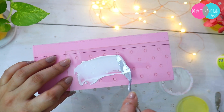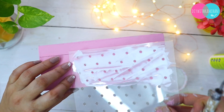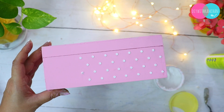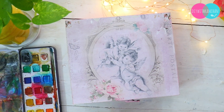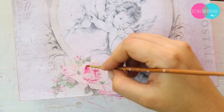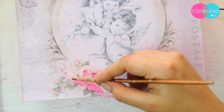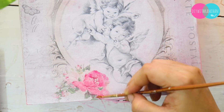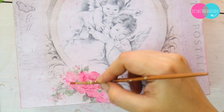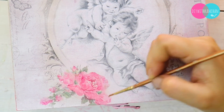Then, to enhance it a little more, I'll do some stenciling. This part is completely optional — you can leave the box as it is. You can see this beautiful polka dot design really enhances the box. And because the flowers on the paper are not really highlighted, you can always use acrylic colors to make them stand out more.